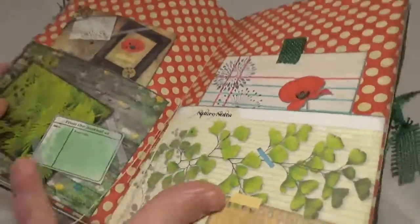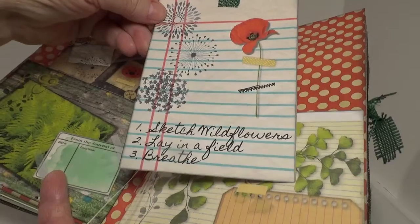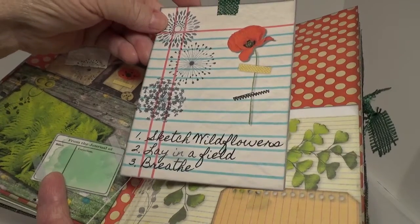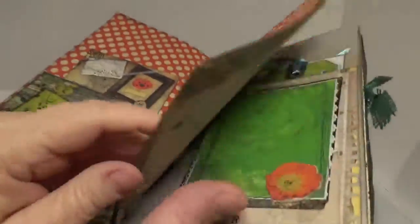I just love this kit and I love these pages. These are from the kit. Look at this one — I love this. 'Things to do today are sketch wildflowers, lay in a field, and breathe.' Of course, if I was laying in a field with fresh grass and et cetera, I would not be able to breathe, but it's a lovely idea anyway.